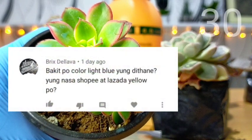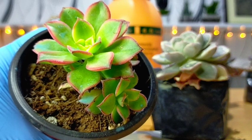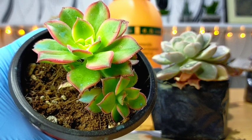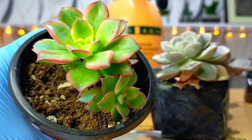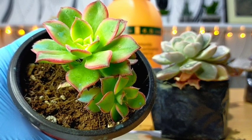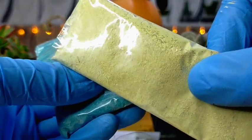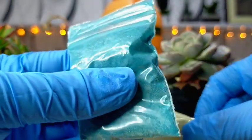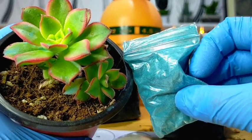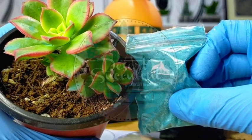Last question: why is the Dethane on Shopee and Lazada light blue in color when we said it is yellow? I'd like to clarify — here in Benguet or Baguio, we use the word 'Dethane' to generalize all fungicides. So sometimes customers keep asking about the name and we just say Dethane. The actual Dethane is yellowish in color, and the other one is the blue broad-spectrum fungicide. Thank you guys for watching — don't forget to like and subscribe to our YouTube channel and visit our Facebook page at Desert Succulent Page.